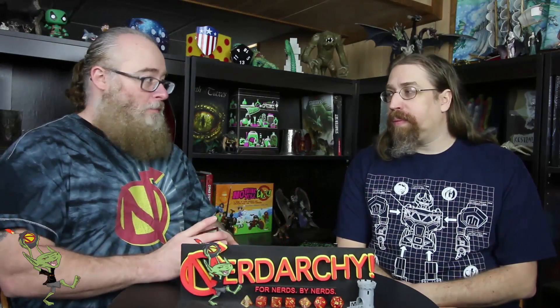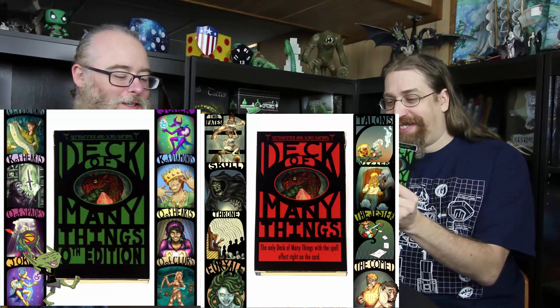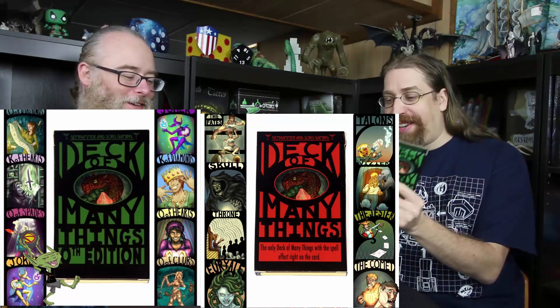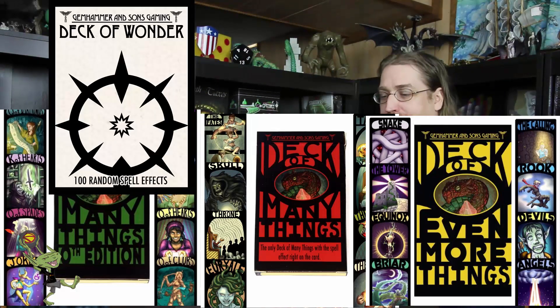Speaking of decks of many things, Gemhammer Games had sent us a bunch of decks of many things. They had done a Kickstarter and it kicked successfully. You're going to run out of hands and fingers — there's a bunch of them.